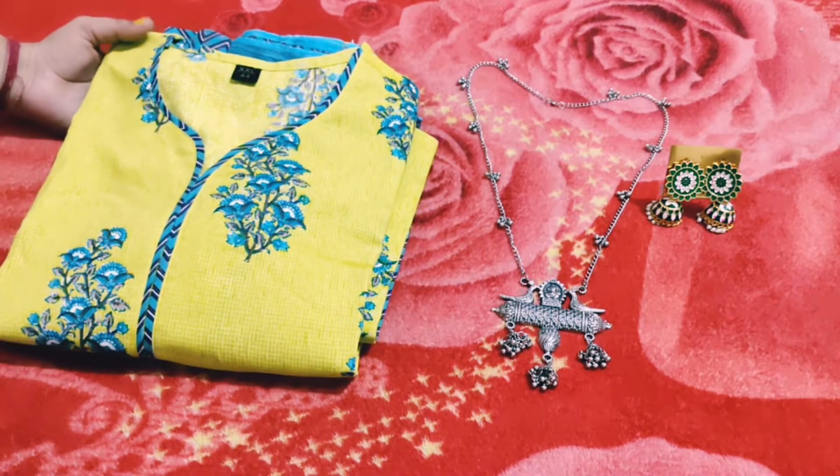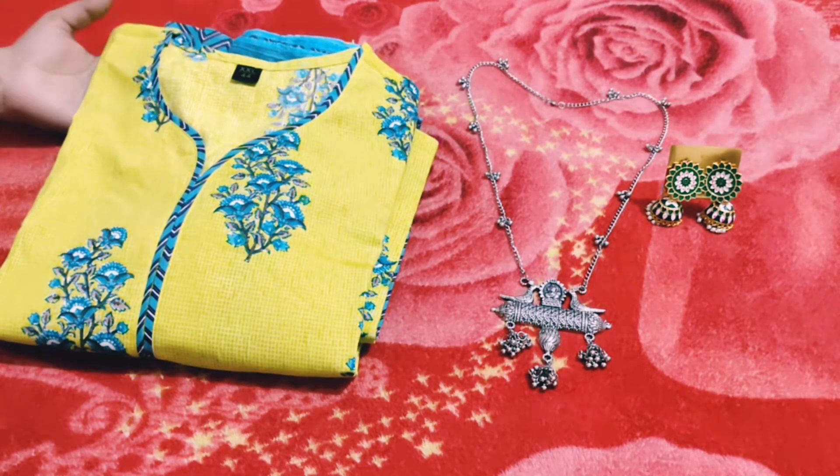Hello, hi guys and welcome to my channel. Today I am going to take a new video for you guys.